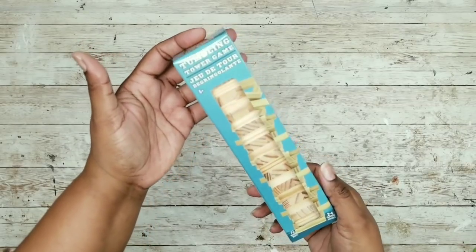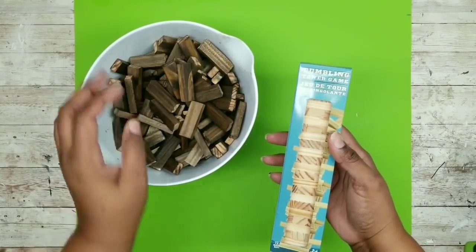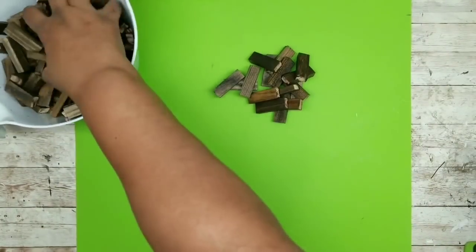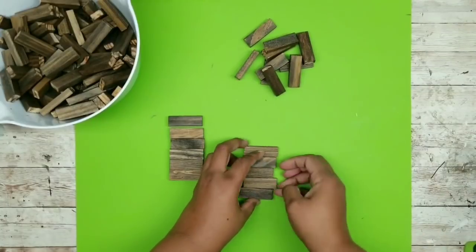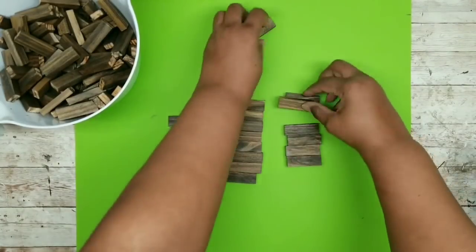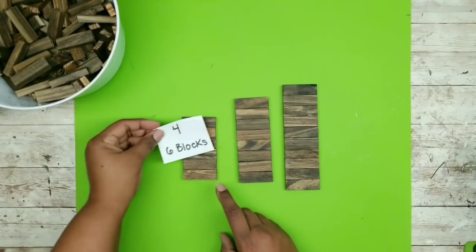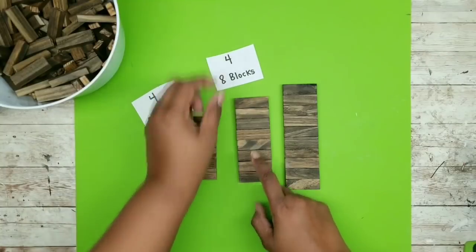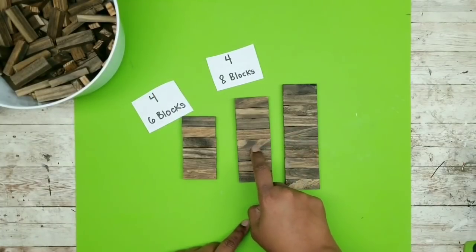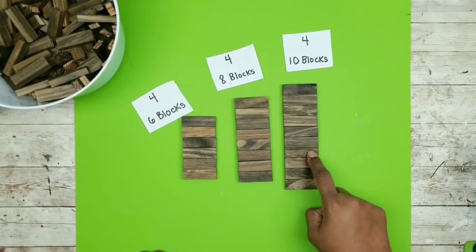We're going to need about a box and a half of these Tumbling Tower Blocks for this project, and we're going to start with our Surebonder Silicone Mat and our blocks that are already stained with Jacobian Minwax Stain. I'm going to lay out and determine the size of three boxes I want for my planters, kind of staggered. I went with a six-block set needing four sets of six blocks, the second needing four sets of eight blocks, and the third container will be ten blocks high with four sets of ten blocks.